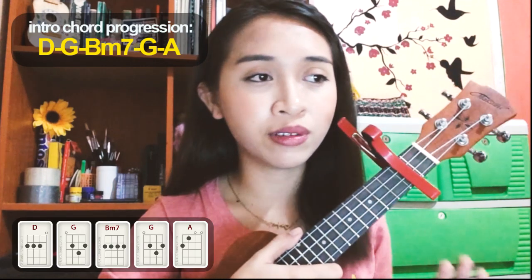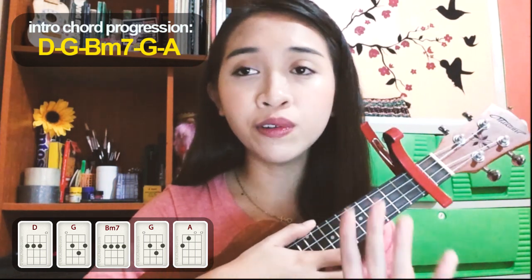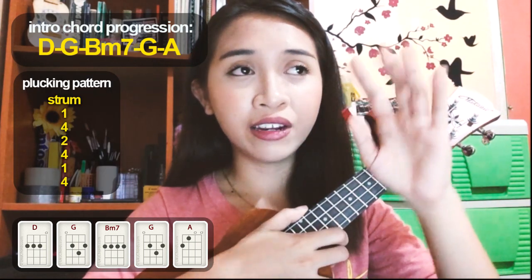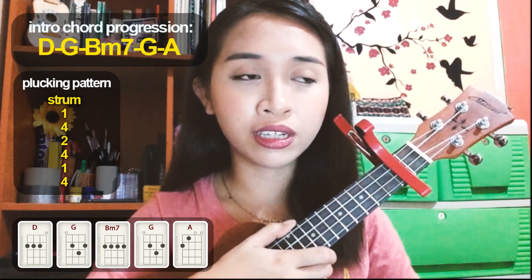For the intro part, the chord progression is D, G, B minor 7, G, and A. I'll put the chord illustrations on screen somewhere here, so I don't need to explain the finger placement — just follow the illustrations and you're good to go. Also follow the strumming/blocking pattern that I'll put on screen. Check out the pinned comment section below for the chords plus the lyrics of this song so you can follow along with this tutorial.